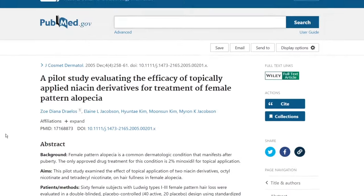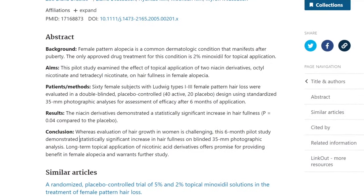Lastly among the pros, rice water contains niacin, or vitamin B3, which can reduce inflammation by increasing blood flow within the scalp and bringing oxygen to the actual hair follicles, as seen in a pilot study looking at females with patterned alopecia.